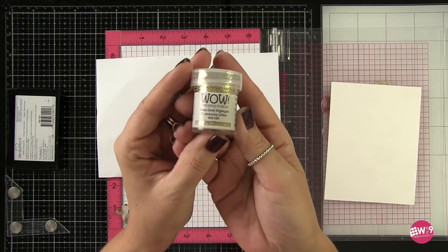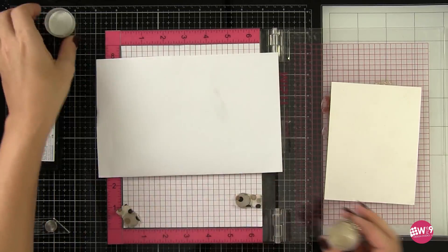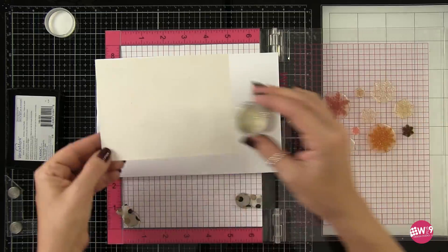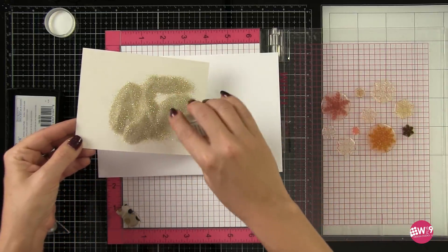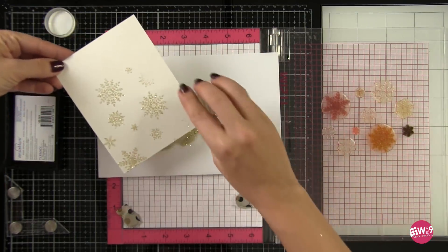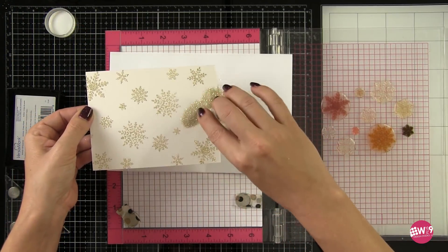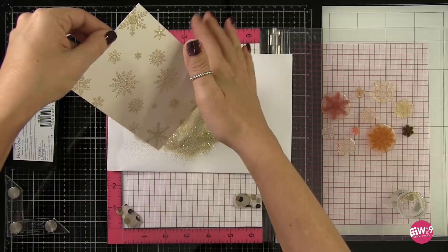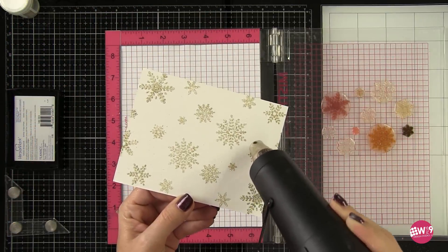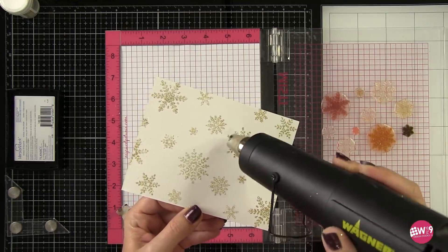So now I'm going to cover this with some glittered embossing powder. This is WOW's Clear Gold Highlight glittered embossing powder. This one's gorgeous — it's got a clear base of embossing powder and then gold glitter mixed in. I particularly like this on the lighter colored cardstocks versus the darker, but again it's all personal preference. Make sure I get that all covered, knock off any excess, and then I can set this with my heat tool. It's going to melt that powder and trap that glitter into the melted powder.